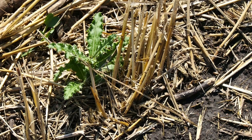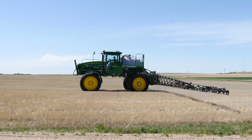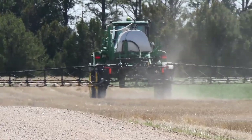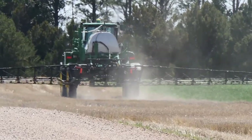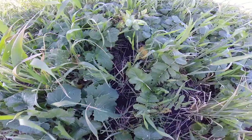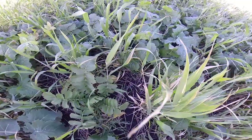On the weed management side, cover crops can really help. Let's say you're in a clean stubble system — a lot of no-tillers, especially in more arid areas, keep their stubble clean, and I used to as well. I would do two spray applications in the fall. Now I do one spray application right at harvest time, plant the cover crops, and then the cover becomes a weed control management system.